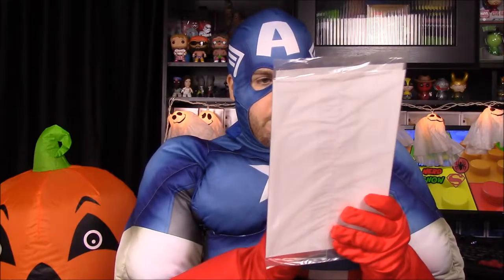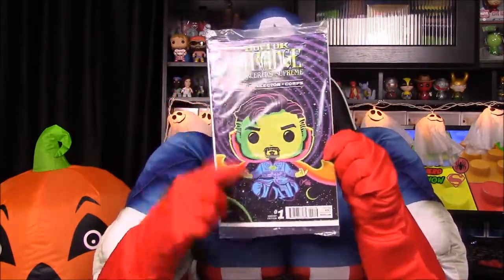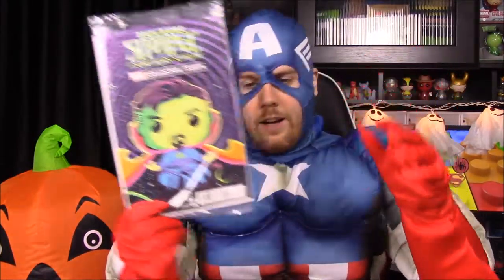Next up we have the Doctor Strange and the Sorcerer Supreme Collector Corp exclusive number one, again with him in Pop form, looking awesome with all the techno-style colors.